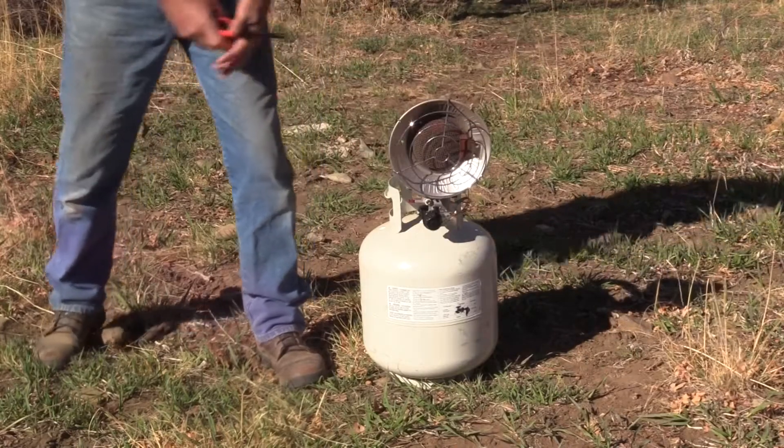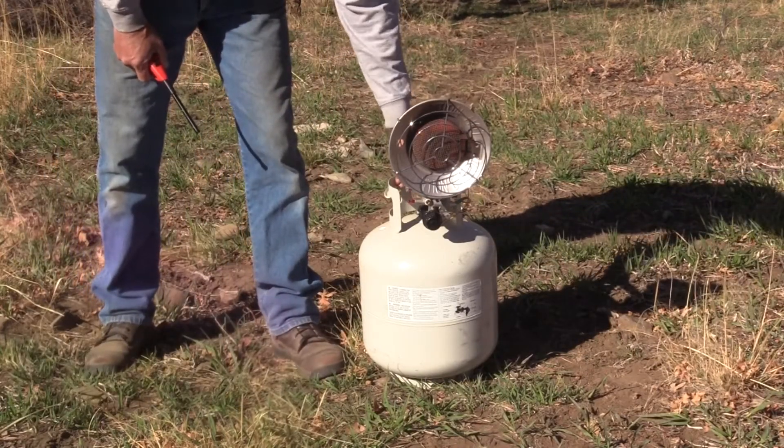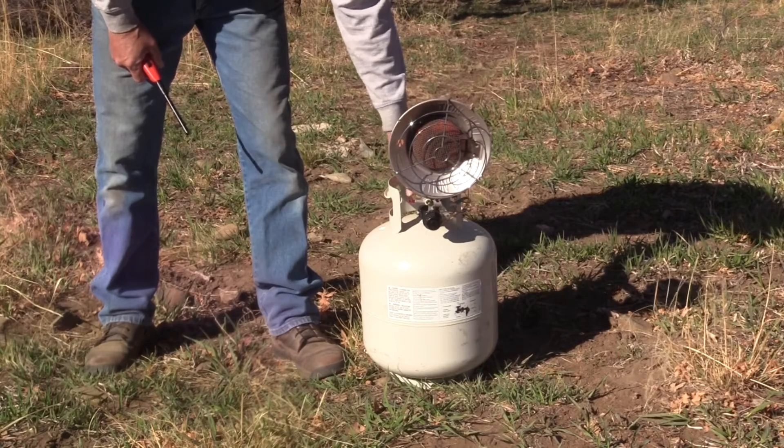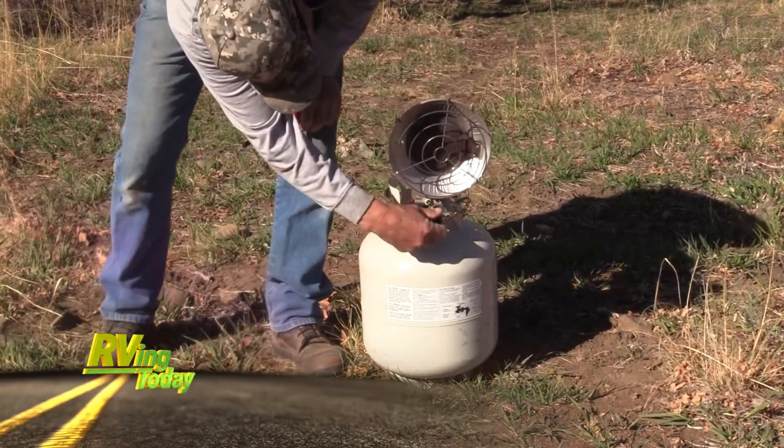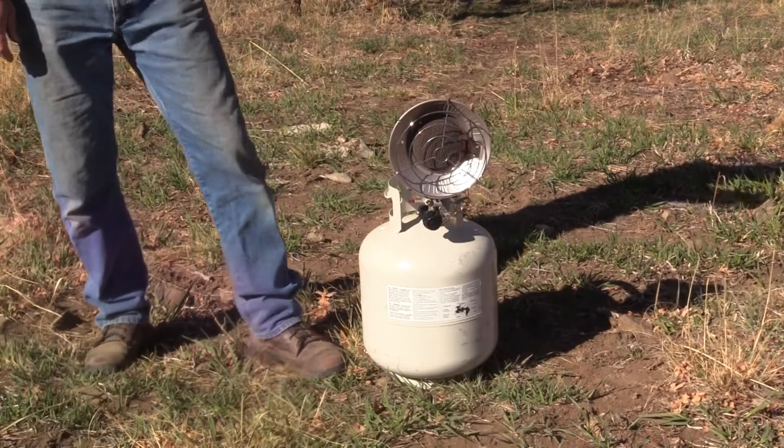It's starting to radiate some nice heat. To turn it off, you simply turn the gas off at the bottle. Don't forget you have this control here — you can turn it back to off with it — and give it a few minutes to cool off.